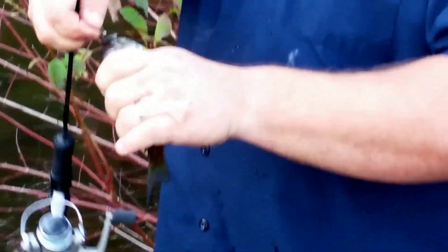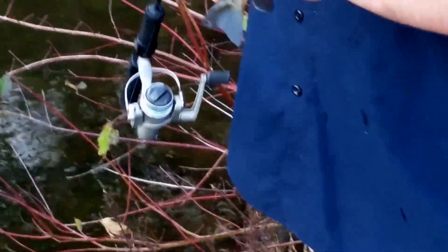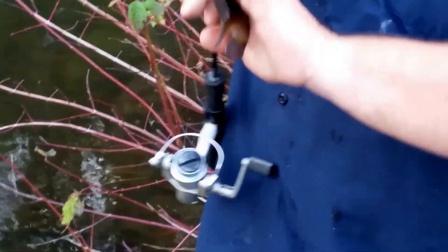Is that microcast been working good for you today, Kevin? Yeah, it's been working real nice, smooth — I like it. Setting the hooks real nice. That eagle claw gold hook with a little lead on there we poured ourselves.